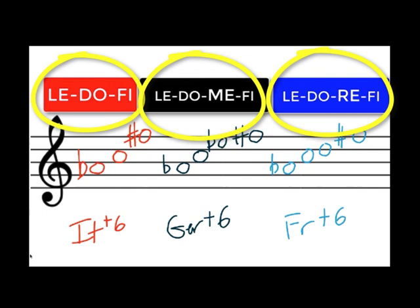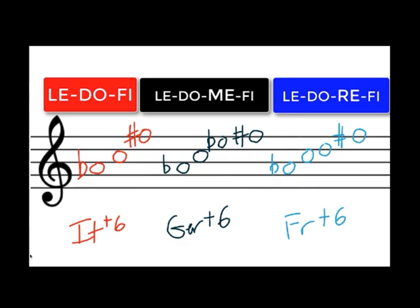Le-do-fi, le-do-me-fi, le-do-re-fi — it rolls off the tongue and it's easy to remember. Plus, by using solfege syllables, you can spell them in any key.